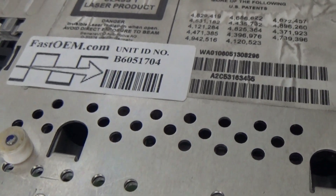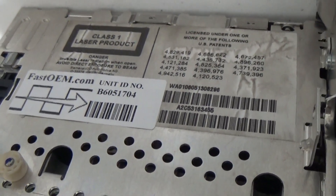I want to show you a video today about this interesting company called FastVM and they couldn't fix this CCC unit out of a BMW 3 Series.